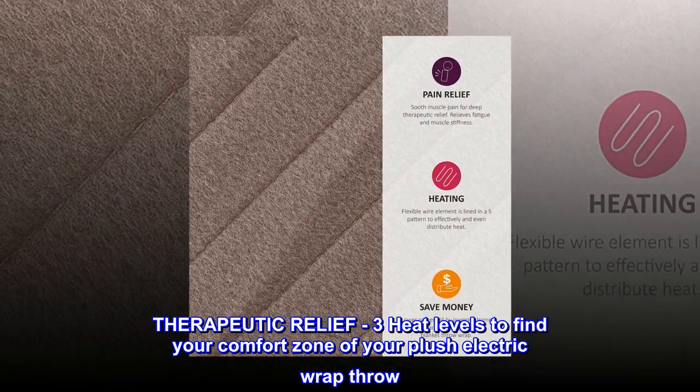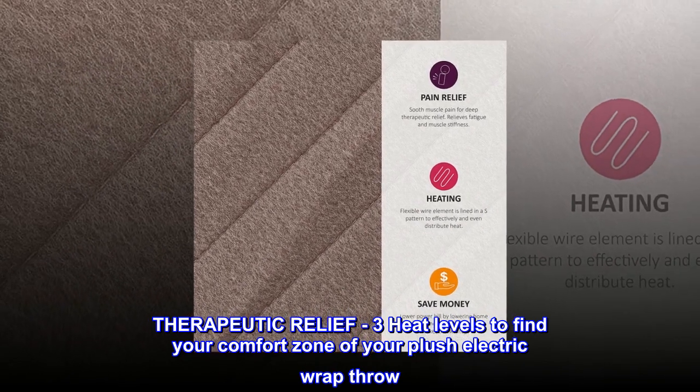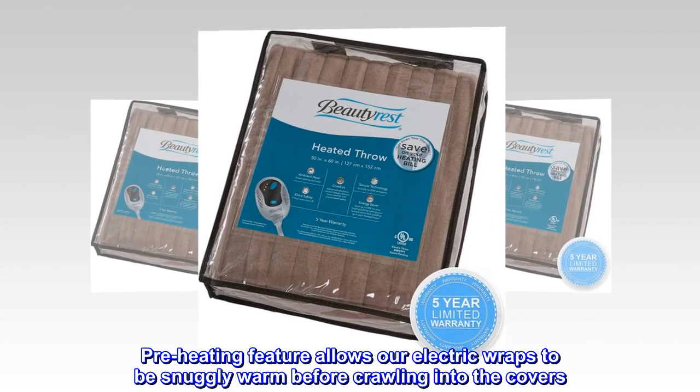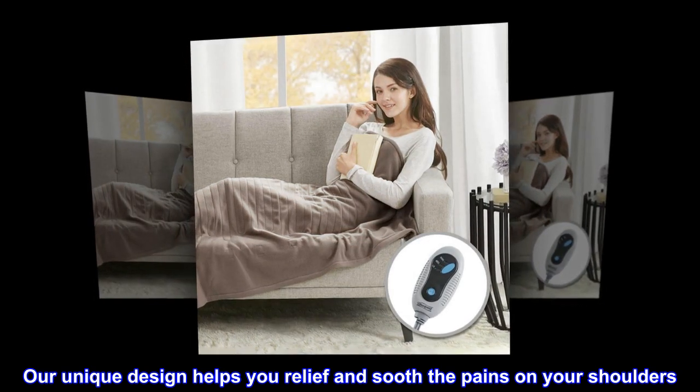Therapeutic Relief: 3 heat levels to find your comfort zone of your plush electric wrap throw. A preheating feature allows our electric wraps to be snugly warm before crawling into the covers. Our unique design helps you relieve and soothe the pains on your shoulders.